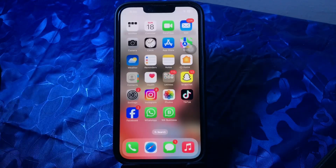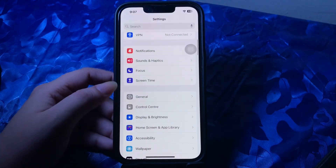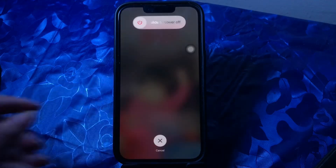The next step is to restart your iPhone. Go to Settings, scroll down and go to General, scroll down to the bottom and choose Shut Down. Next, slide to power off and wait for some time, then press the power button until you see the Apple logo on your screen.